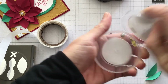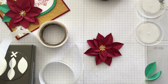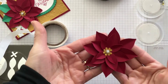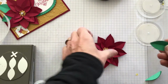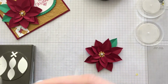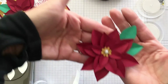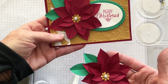So now my flower is right there, and I'm using our metal rimmed pearls. I'm going to take one out — and there's my flower. Then with the emerald envy leaves, we'll put one there and one there. So here's my flower for my card and the finished product.